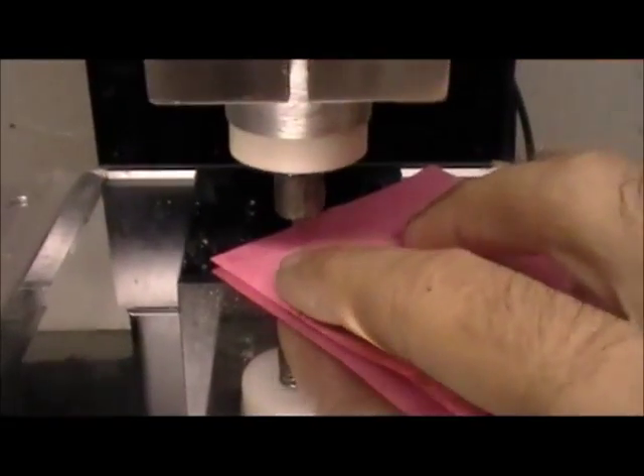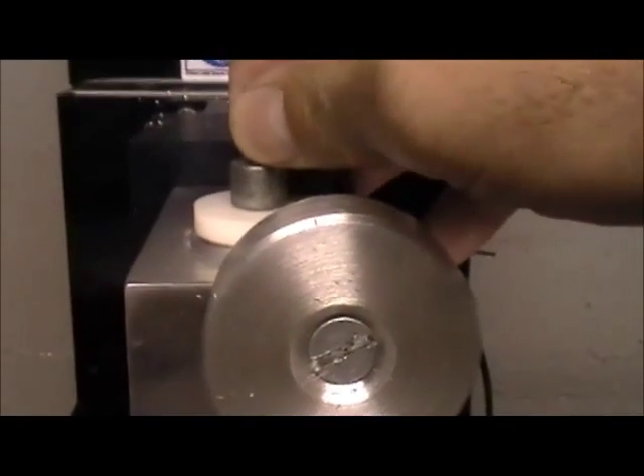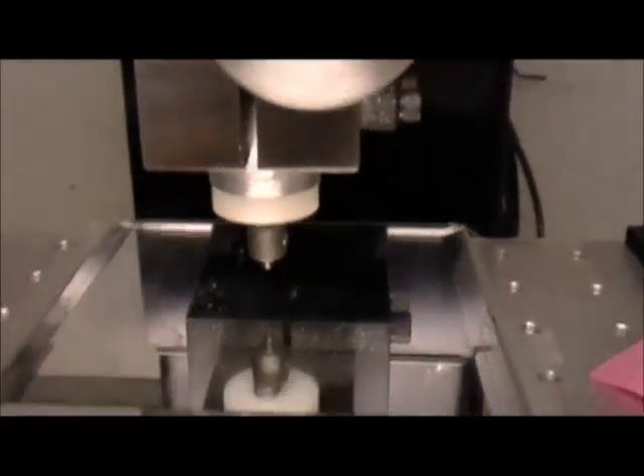Then I brought my engraver down until I pinched the piece of paper. Then to give it a little added pressure I waited for it to pull it up right here. I've never done this before and hopefully it'll fit.